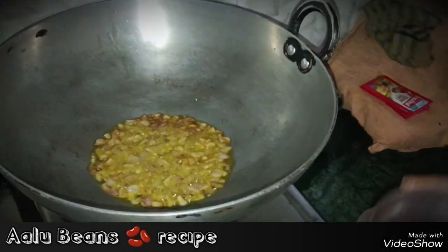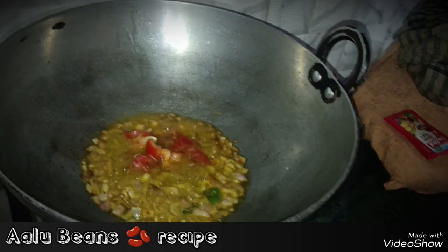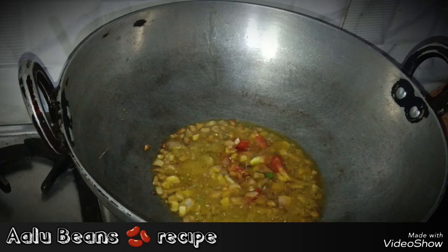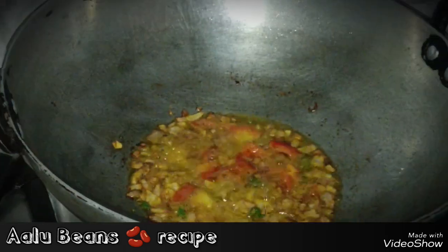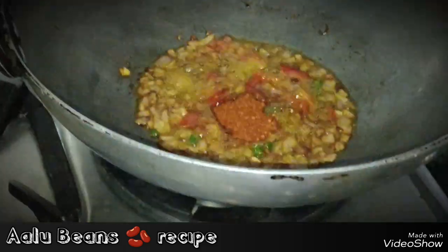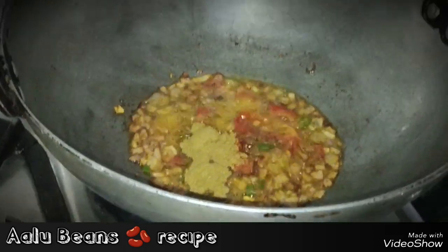Look guys, the pan is made of tomatoes and onion. The tomatoes are made of tomatoes and onion and garlic.